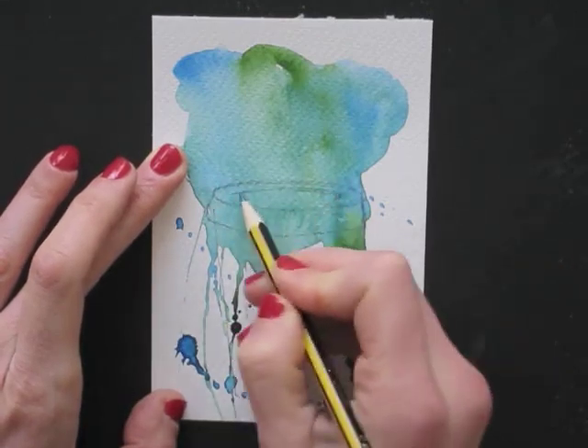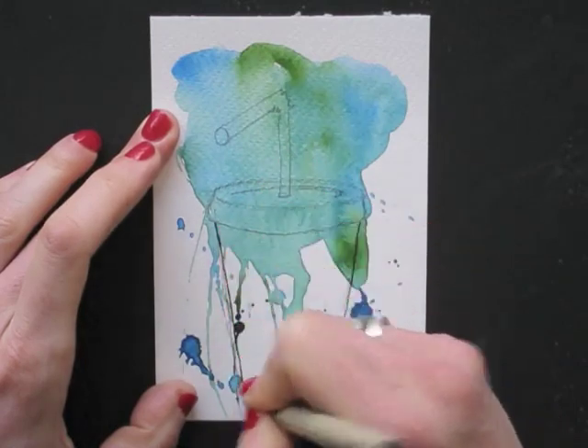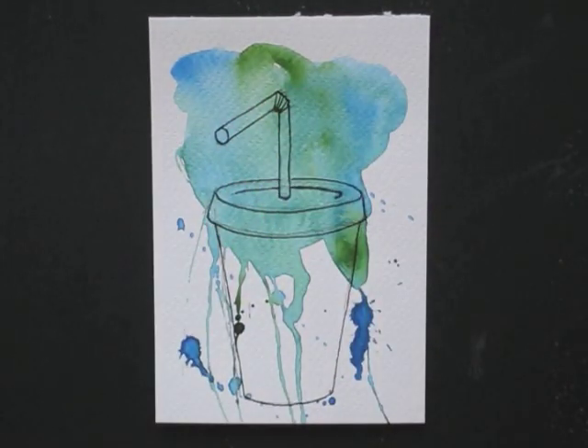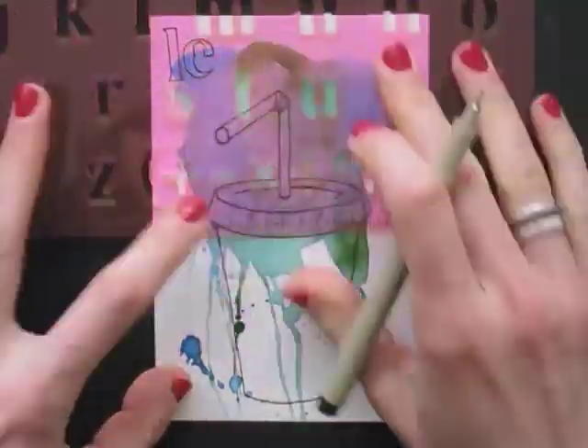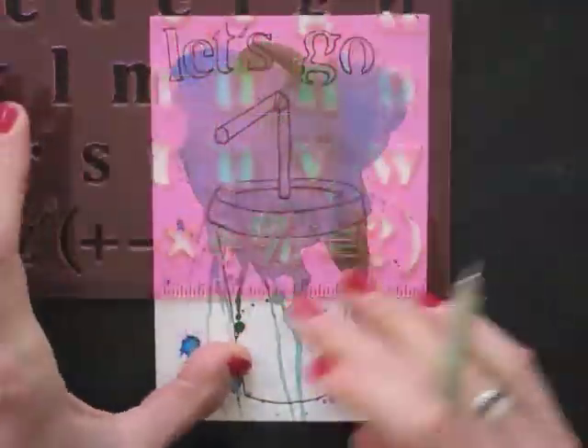Now what if you don't have a very nice handwriting? Well, I have a solution for that. You can buy letter templates. They're super easy to use and you can make your message look neat and pretty. They're not expensive and usually you can find them in toy stores, dollar shops, or in art supply shops.